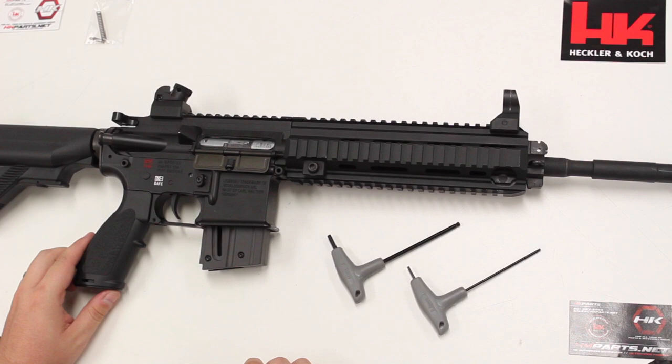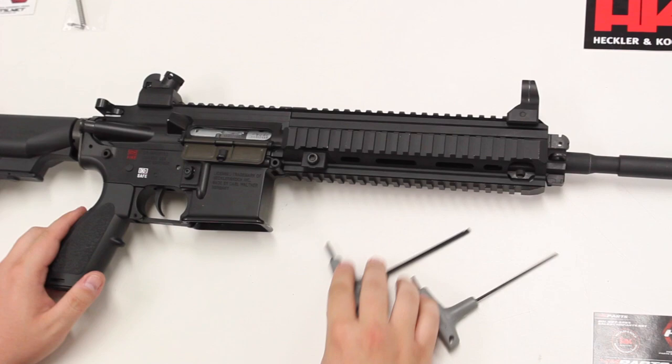The first thing that you want to do is take out the magazine, set it aside, and make sure that your firearm is unloaded.